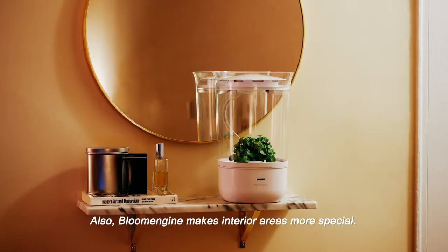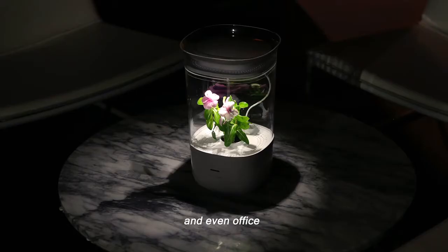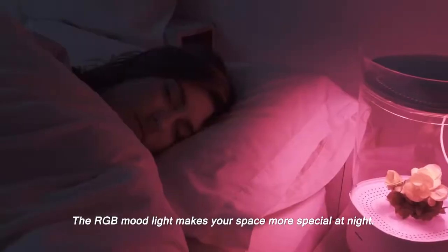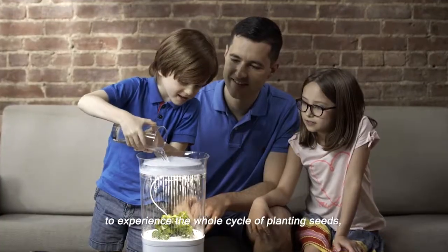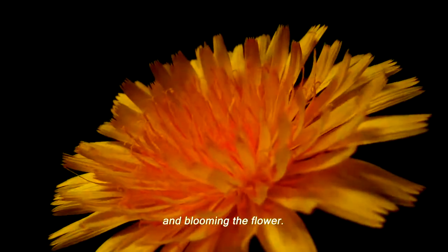Bloom Engine makes interior areas more special — living room, kitchen, bedroom and even office. The RGB mood light makes your space more special at night. Step into the planting journey with Bloom Engine to experience the whole cycle of planting seeds, growing and blooming the flower.